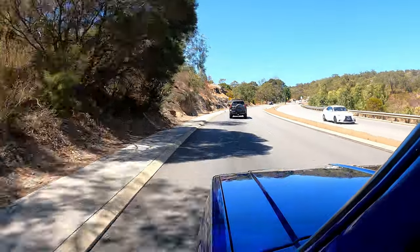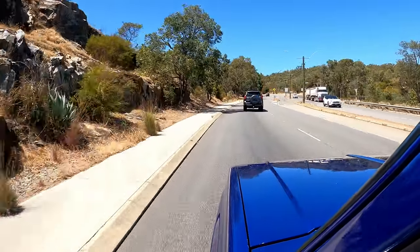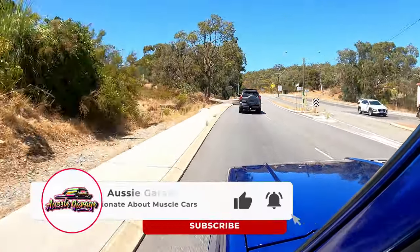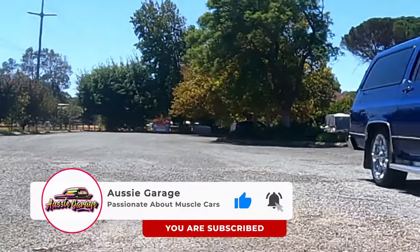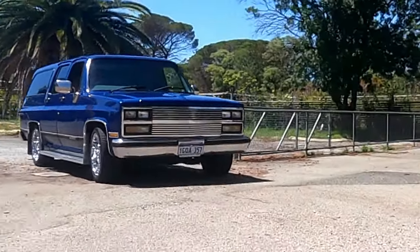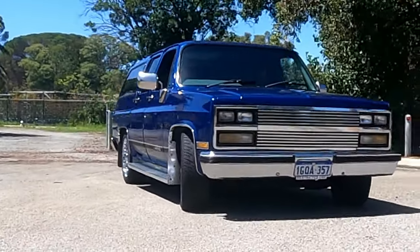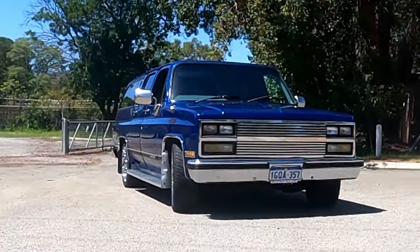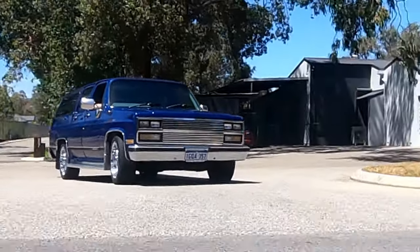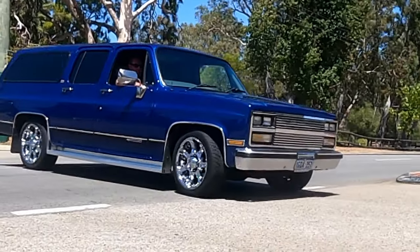Do you have any other project cars on the go at the moment? I've recently bought a GQ Patrol — 1989, same year as this. So that's just something I'm slowly building up as a bit of a family touring holiday sort of vehicle. And the Discovery that I've got, I'm going to be getting rid of that. Unfortunately, that's probably the thing that started off my YouTube channel, but that chapter is coming to an end and we've moved into a new one now.